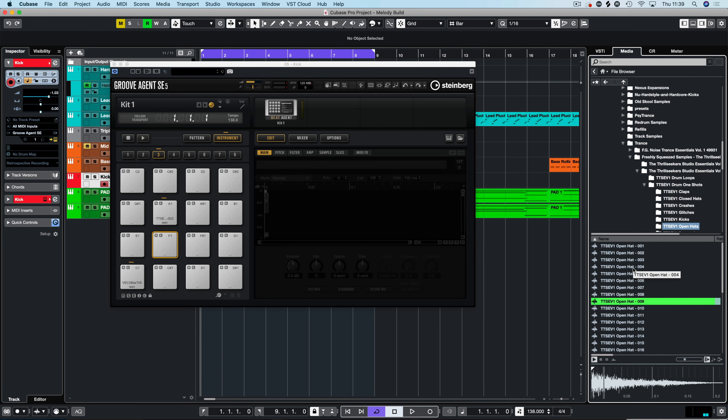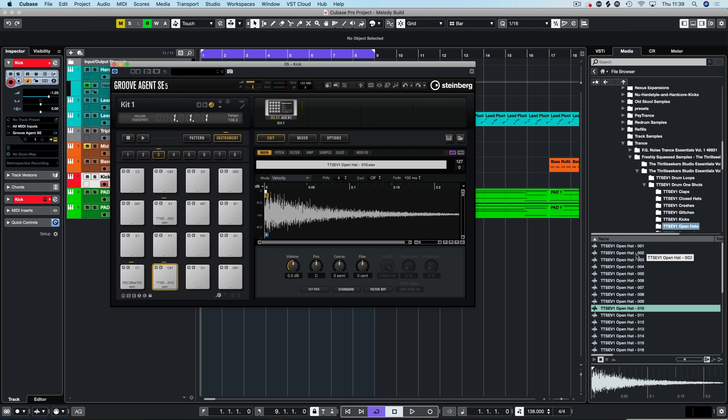We've got the kick drum in there and we're going to load in some samples. In here we have our sections, so we're going to use an open hat, a closed hat, and a clap to start with. That's usually my workflow — just getting something there — and then we can start working with some rhythms and using percussion to give it a bit of movement.